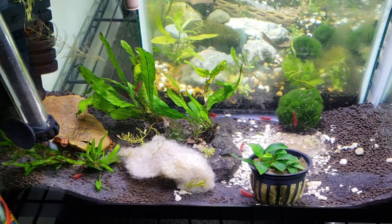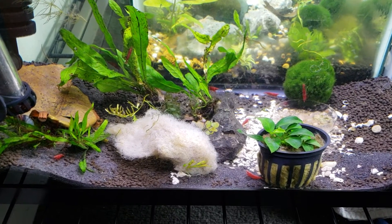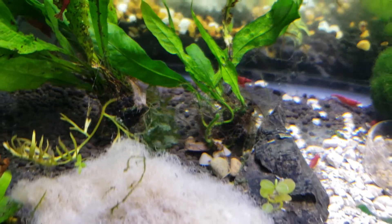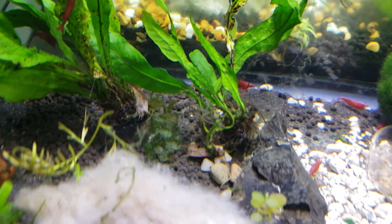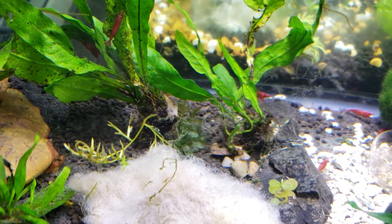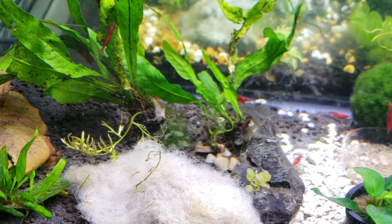Hey guys, Alexander Williamson here with the secret history living inside of your aquarium. Today's a little secret slash tip that I just wanted to show you because I've had questions asked frequently about it. And the question is: how can you tell when a shrimp has died versus when it has molted?